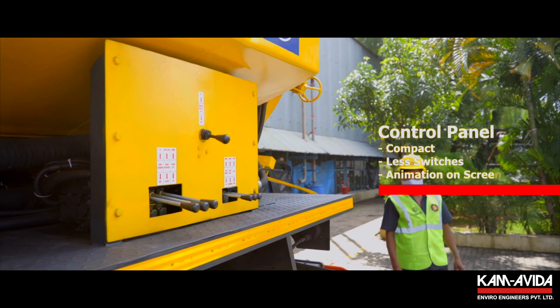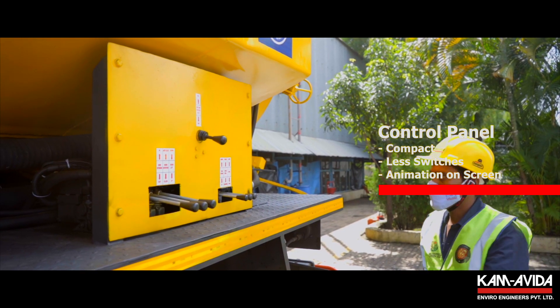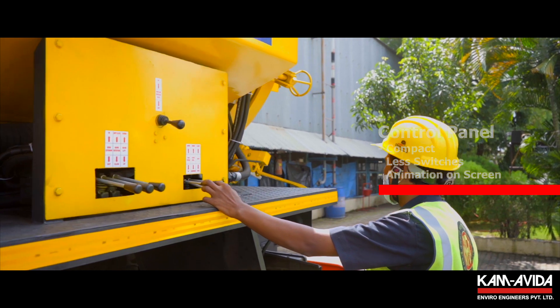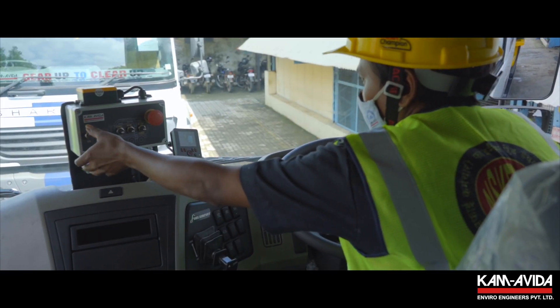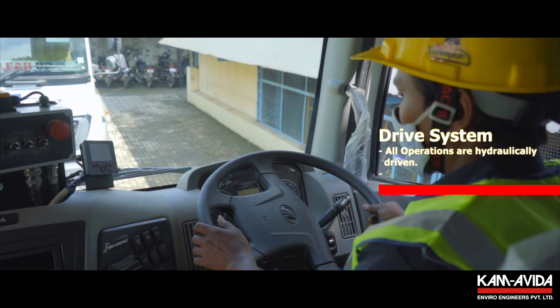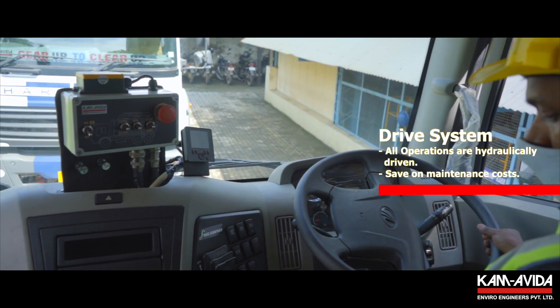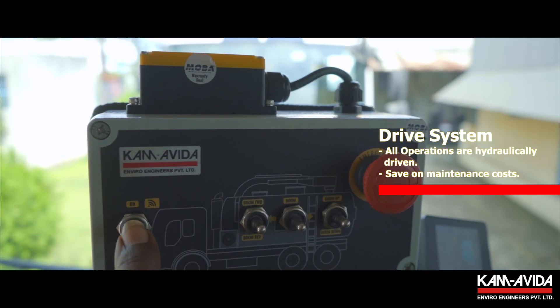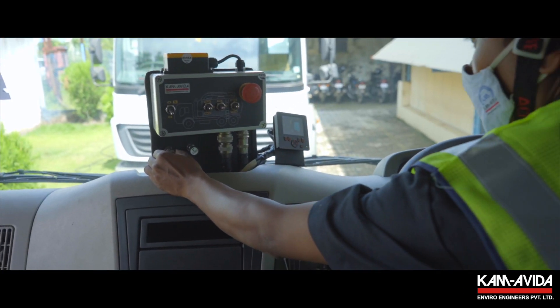The control panel is compact and is designed with fewer switches. You can watch actual operations through the animation on the screen. All operations in the Camby Recycler are hydraulically driven, which saves maintenance costs due to fewer running parts.